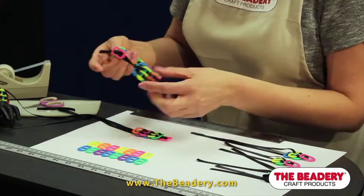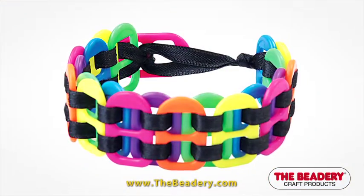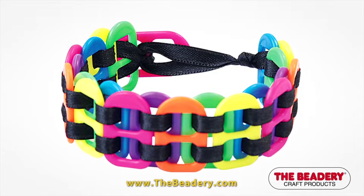And now you have your finished pop tab bracelet. I hope you've enjoyed this project and will tune in for more fun Beatery projects to come.